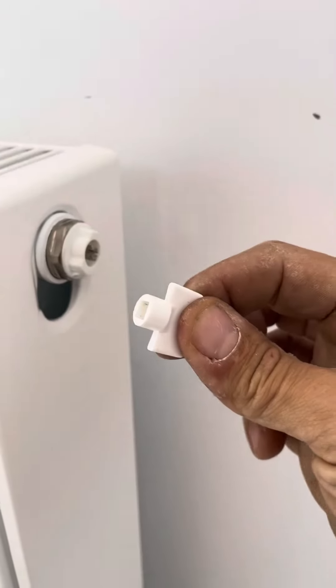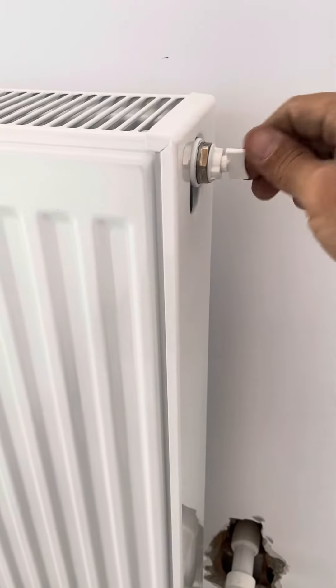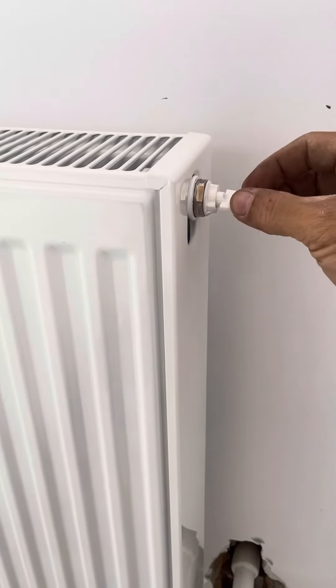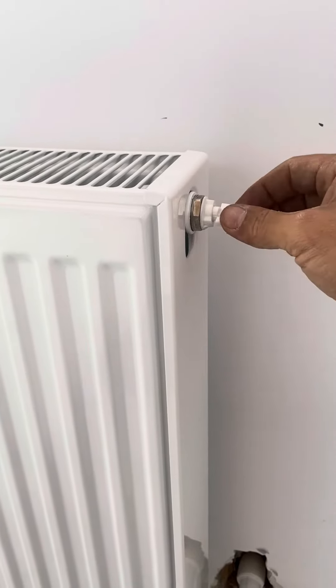So we take like this with the key, or with the tilt here. We go like this until the water comes out. So we let the air out.